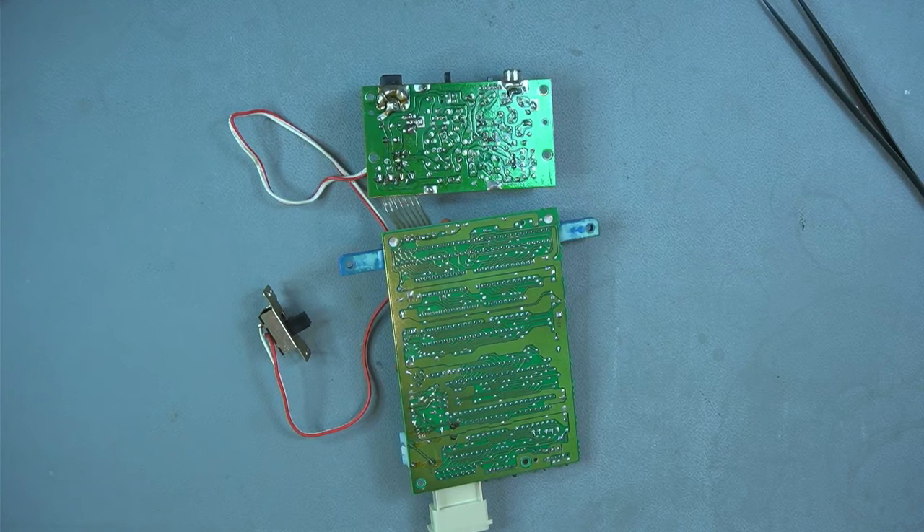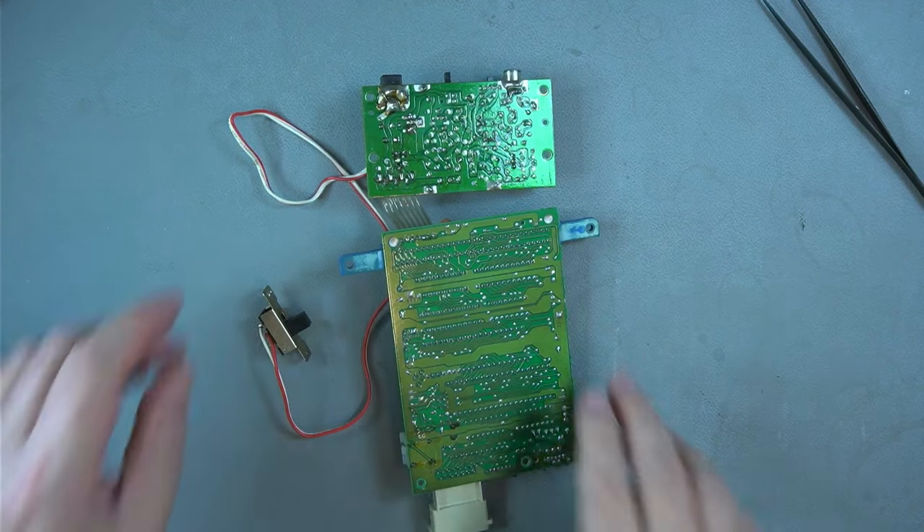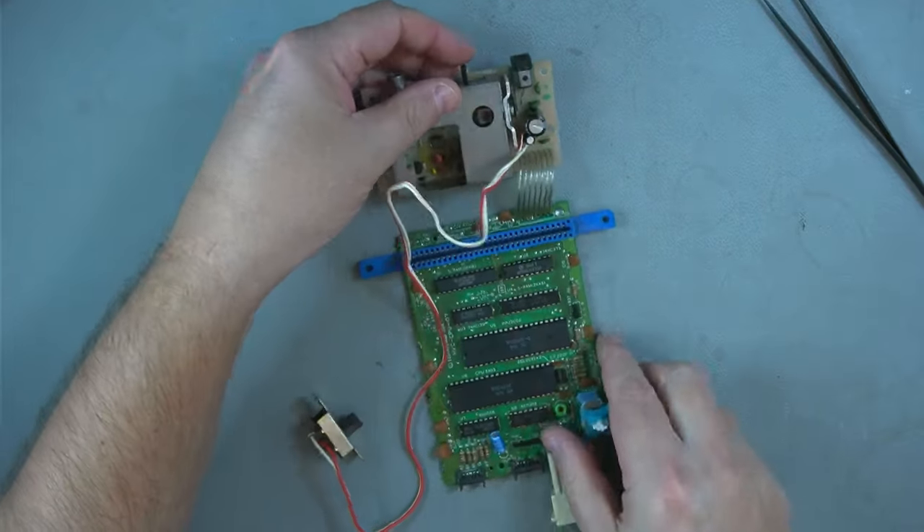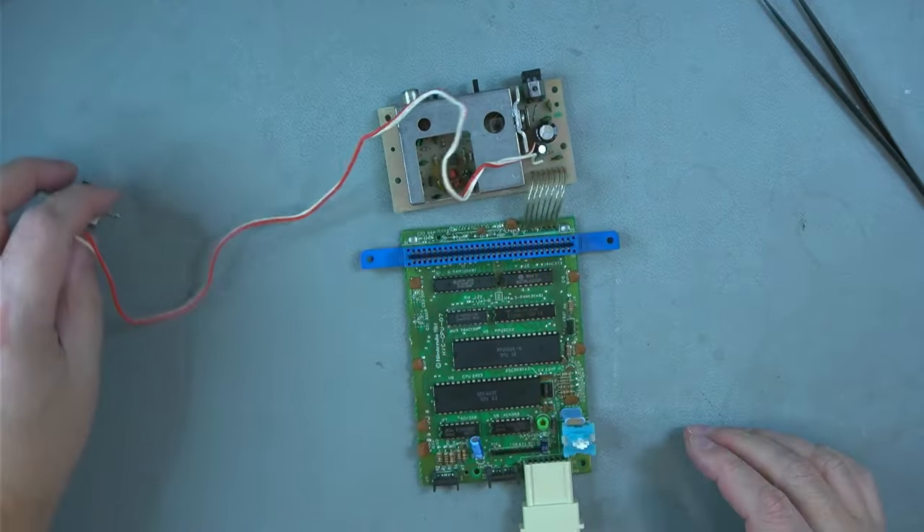I also recommend that you remove the two screws right here where the power switch is. Remove those two screws and then this is completely free so that you can work on it. I've worked on this because it didn't work — it didn't power up at all. I'll cover that towards the end of the video.